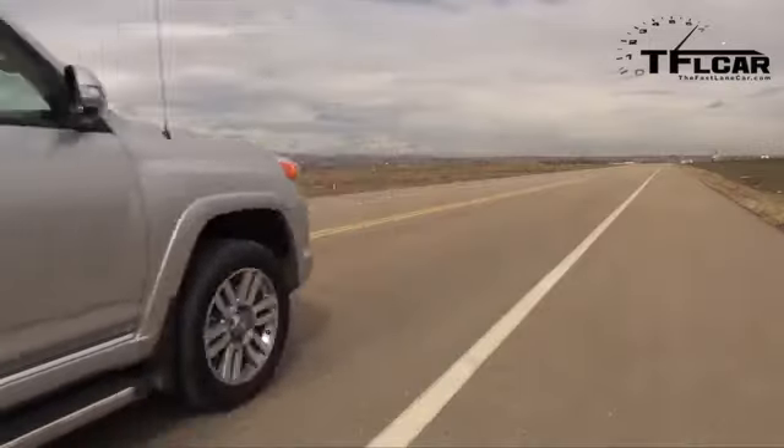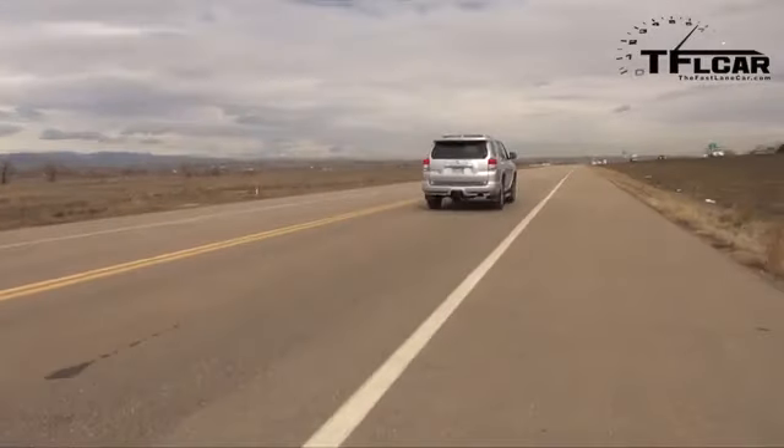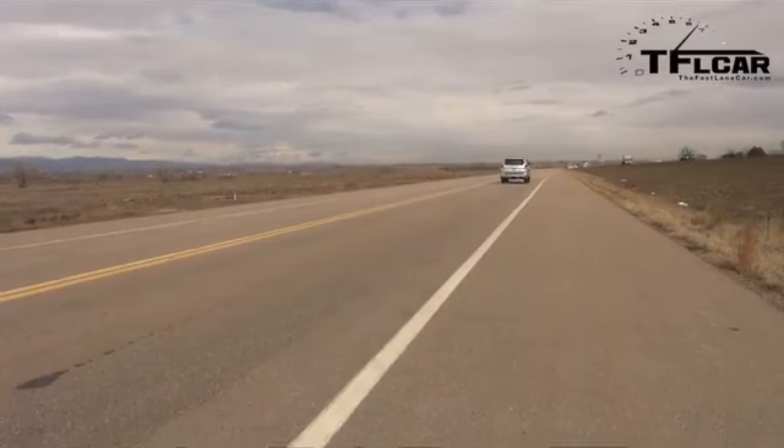I'm in the 2013 model. Let's start with this one first. I've got Eco mode off, I've got it in Sport mode. Let's see if we can go under 10 seconds — that might be a tall order for a pretty tall traditional SUV. Here we go, come on, 4Runner, come on. It's going to be close.